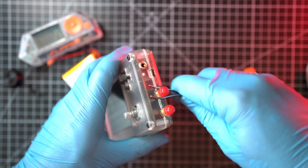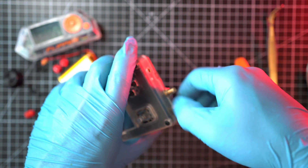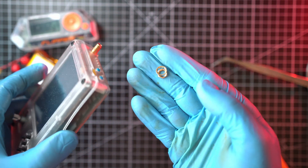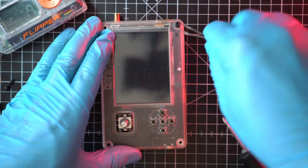Next I'll loosen the nuts for the bottom SMA connectors, remove covers, and unscrew nuts and remove washers too. Also for the antenna top SMA connector, just like so. Next, I'll unscrew 4 plastic screws with a Phillips head screwdriver.